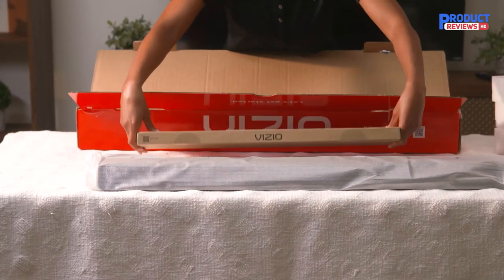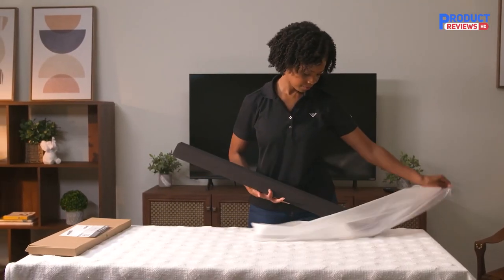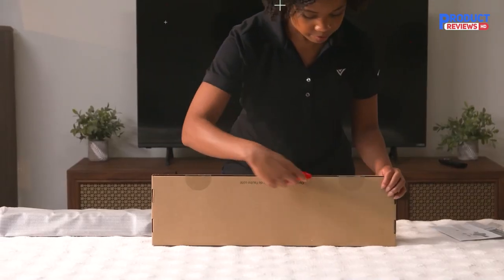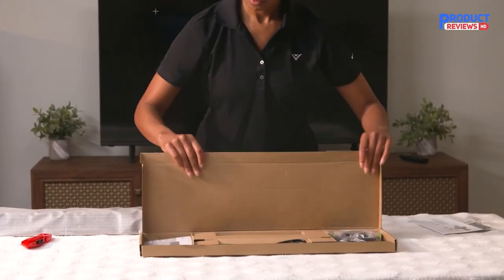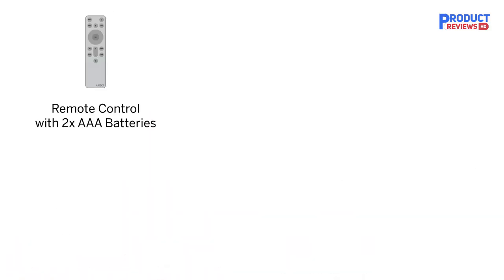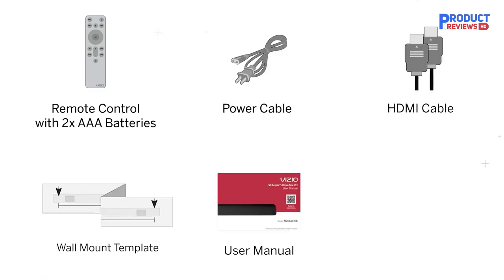Next, remove the brown accessory box from the packaging. Then remove the soundbar from its protective cover. Locate the pull tab on the accessory box. Using your box cutter or scissors, cut the tape along the accessory box's pull tab. Pull the tab to open the accessory box. Inside the accessory box you'll find the following: a remote control, two AAA batteries, a power cable, an HDMI cable, wall mount template, the user manual, and the quick start guide. Now that you've unboxed your Vizio M-Series all-in-one soundbar, check out the setup video to learn how to connect to your TV.